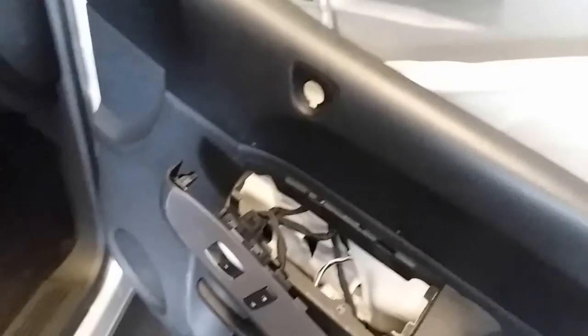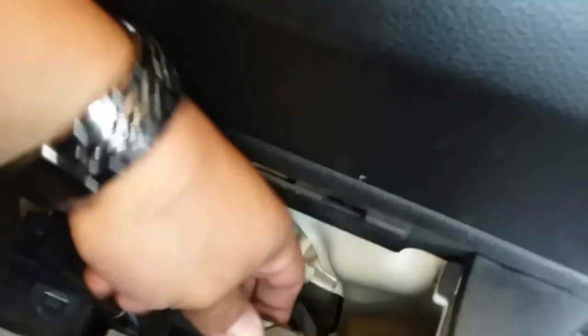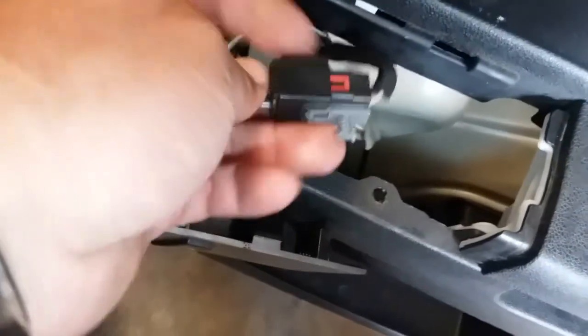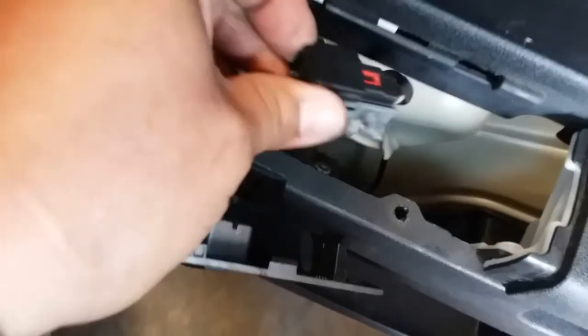Use both hands — here it is. We'll go ahead and disconnect this pigtail; it has a little security on there so we'll pop open the security. I might need both hands to get this out. All right — I took it out of the slot. It looks like it has a security clip but in reality it does not — just push it down and it comes out. Now let's go ahead and pull this out.